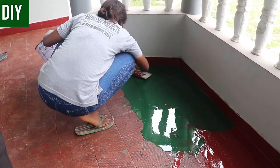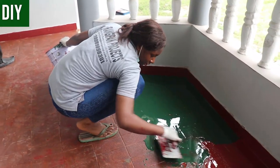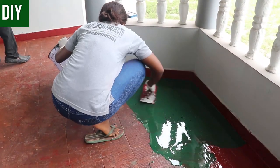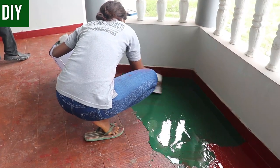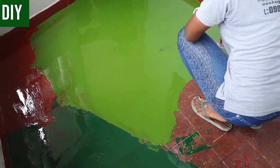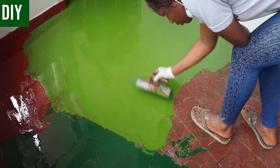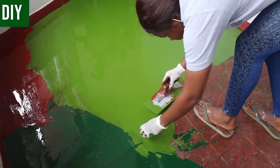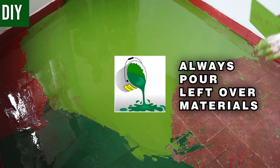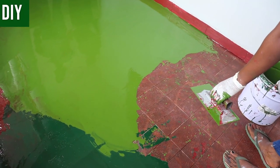Make sure every inch of your substrate is covered. Once that's complete, you can be sure the SAV won't separate from the mid coat after installation. Continue repeating the process. One more important factor: when applying the mid coat, do not leave leftover materials sitting in the bucket — always pour it out.